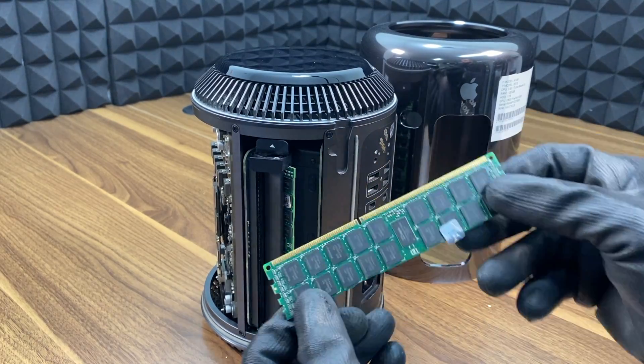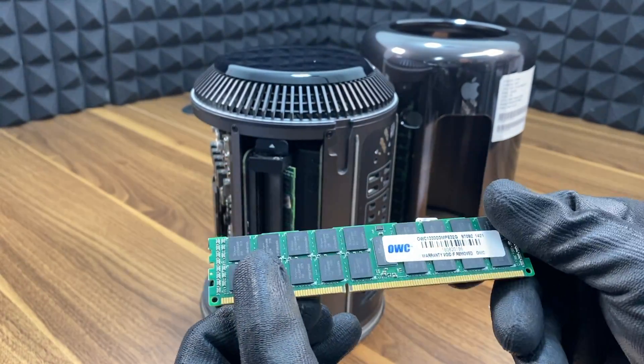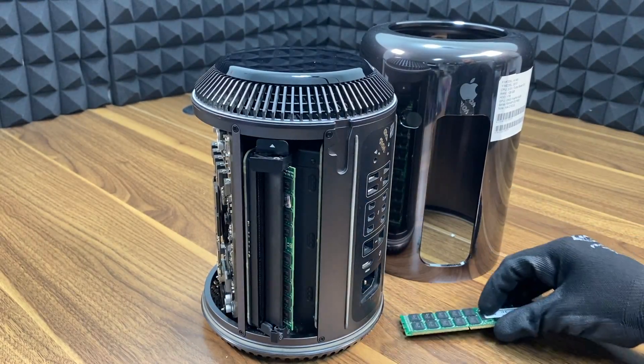Now, using both hands, you can gently pull the old RAM modules out, and repeat the same process for all four RAMs.